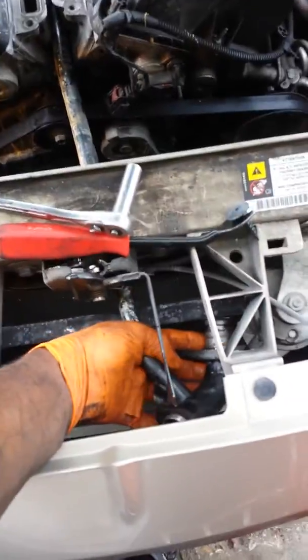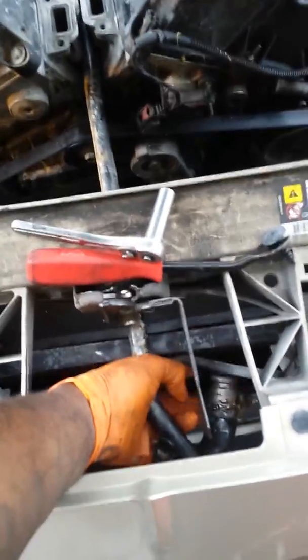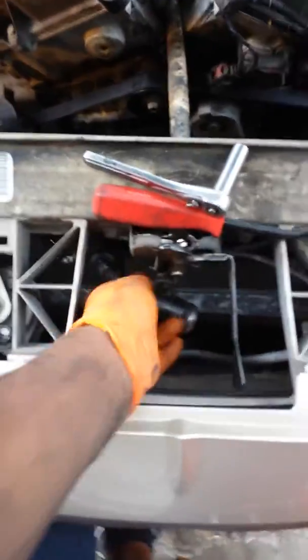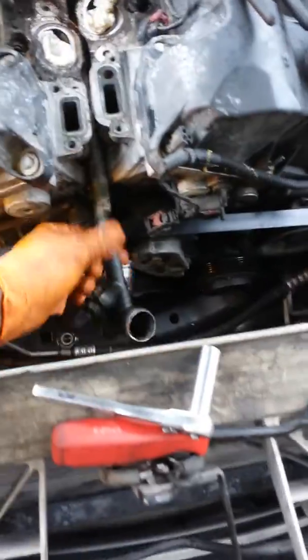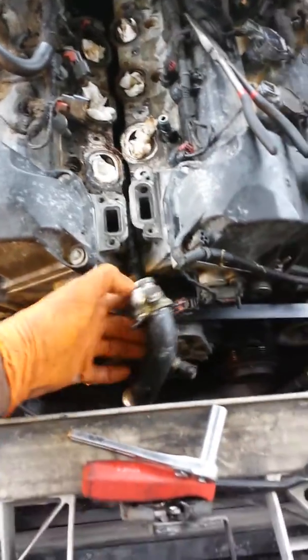I just moved this back a little bit and maneuvered it — it's kind of hard to do with one hand. I'm just gonna push it back in to show you what I did. That goes like that, and I just pulled it on out.